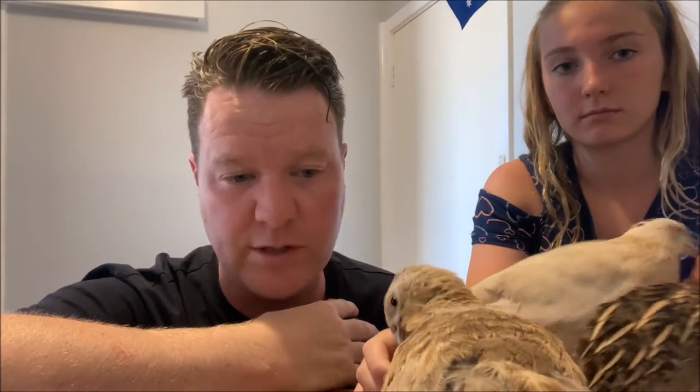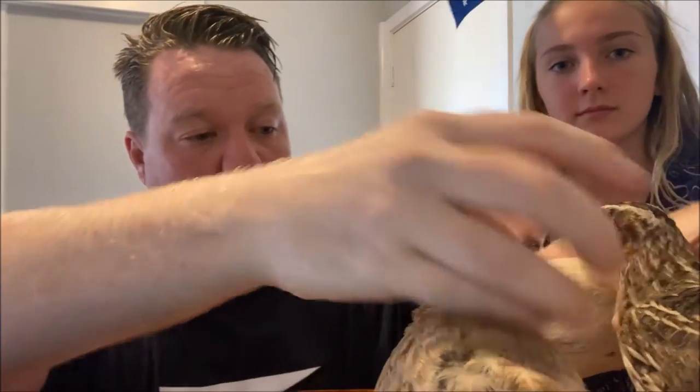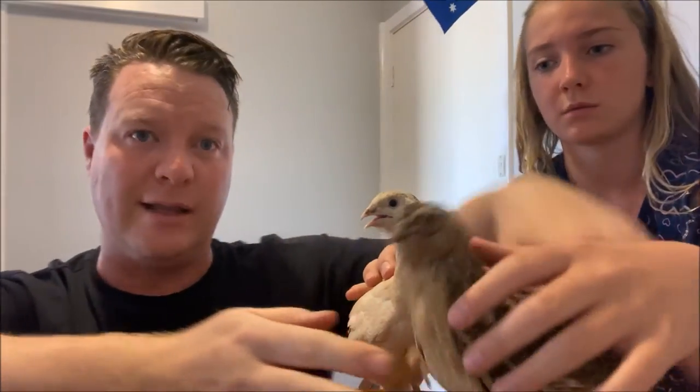Now apart from our quails really feeling the heat, as you can see they're in perfect condition — they're fit and strong. If you're ever buying a quail, the number one thing is to check their feet. Just look at this little fella here — you can see they're completely clean and completely clear.